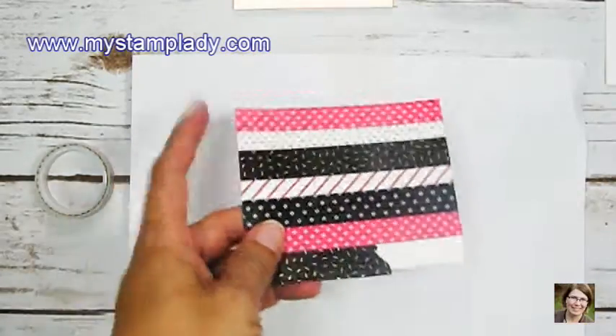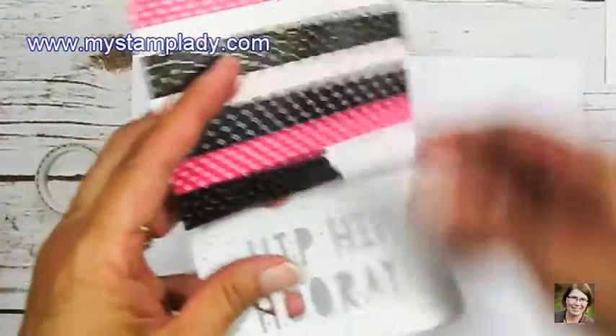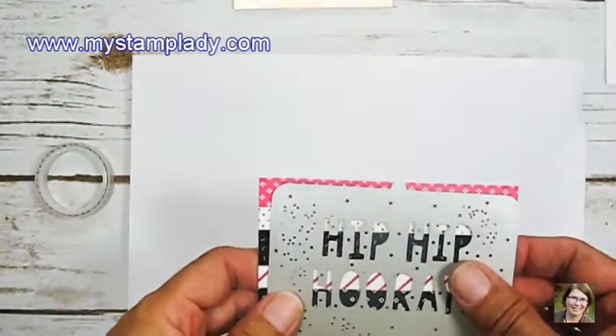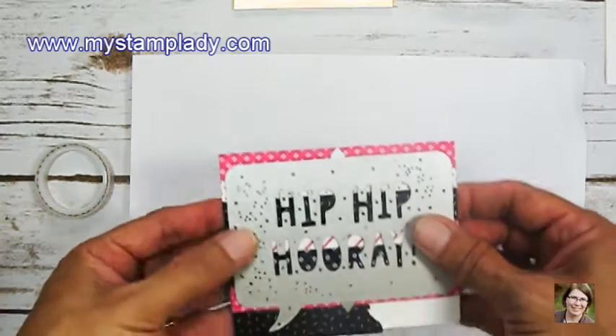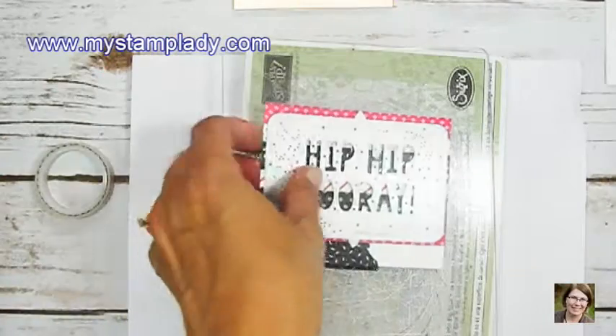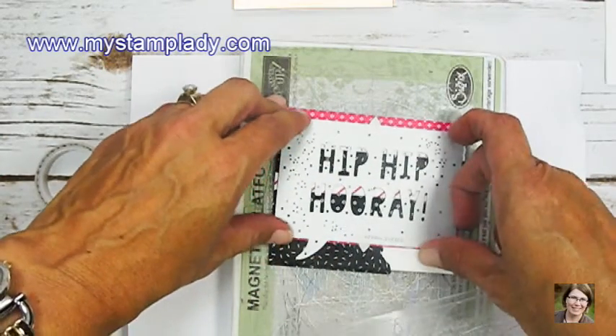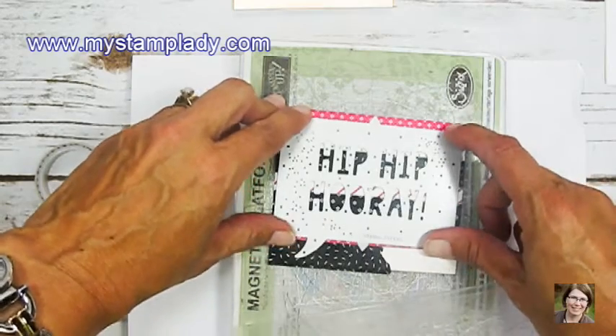I'm pulling in my Hip Hip Hooray die from the Pop Party Pop-Up Thinlits and placing that right over my taped piece of cardstock and I'll run it through the Big Shot. I'm using the magnetic platform with two acrylic plates. I place one acrylic plate right on top of this platform, then place down my taped piece of cardstock and the die.